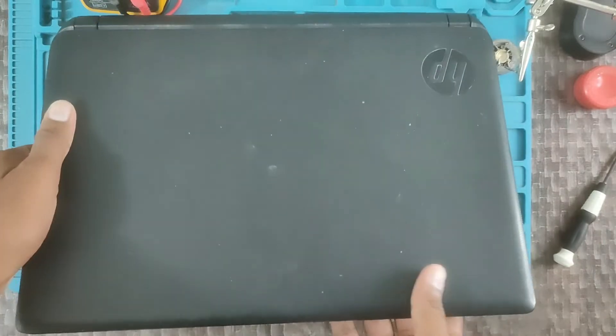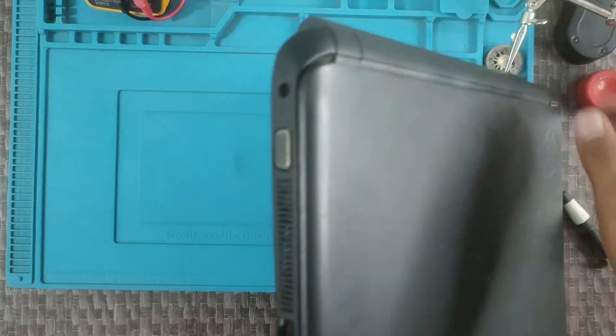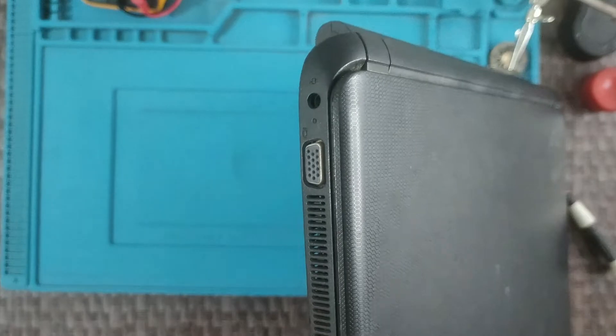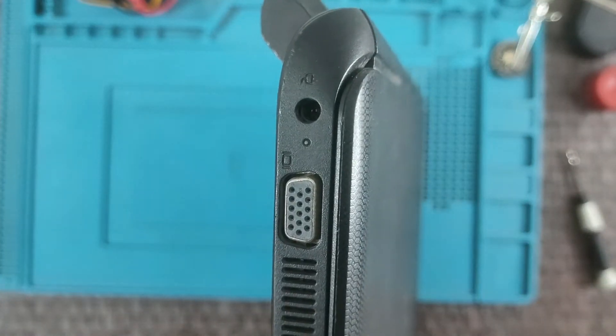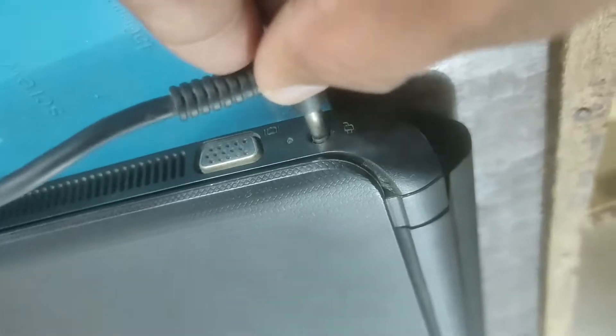Look at the charging port for this HP laptop — here you can see it. It has a black color, that's why it's loose.